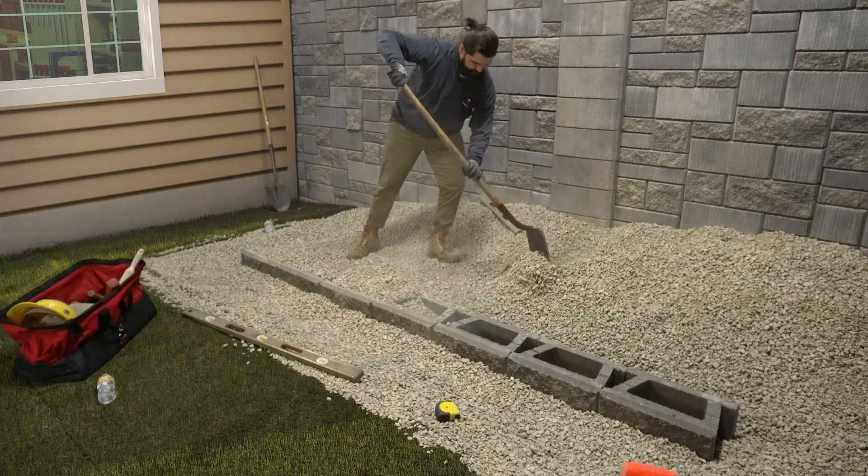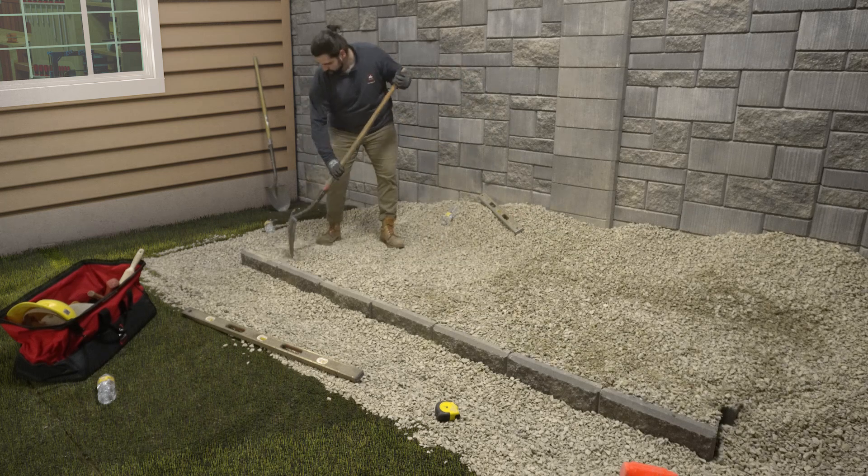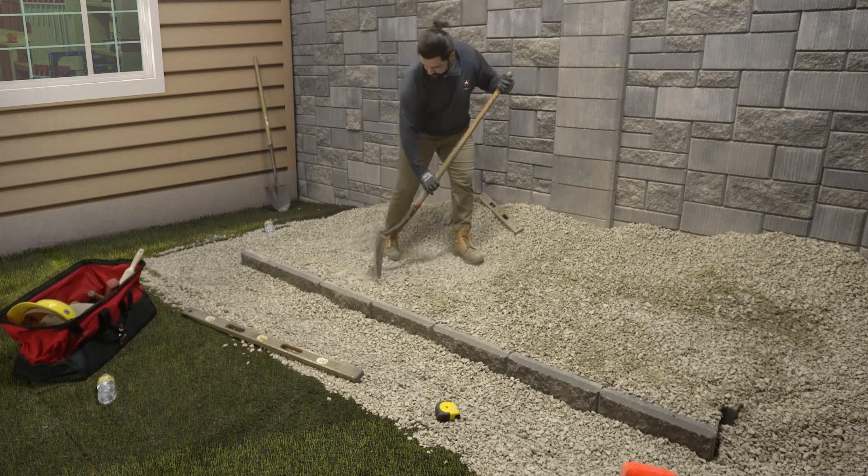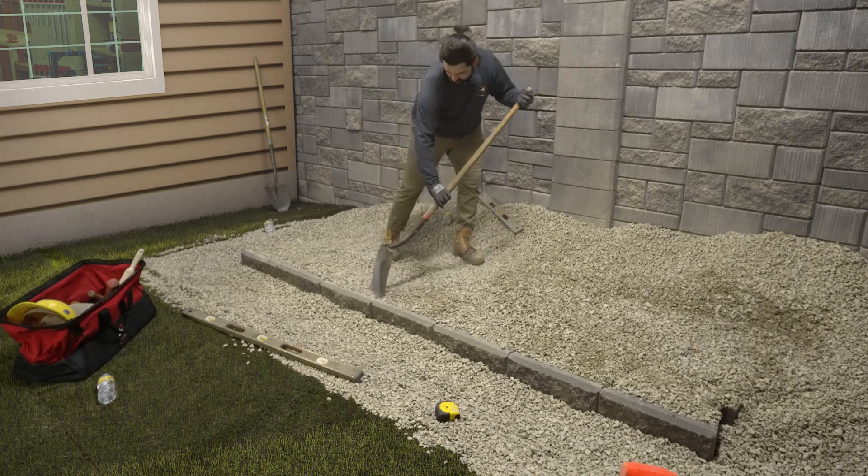Use a flat-nosed shovel to remove the excess wall rock from the top of the blocks. Then backfill behind the wall rock using approved on-site soils like gravel or sand, which are always better than clay soils.